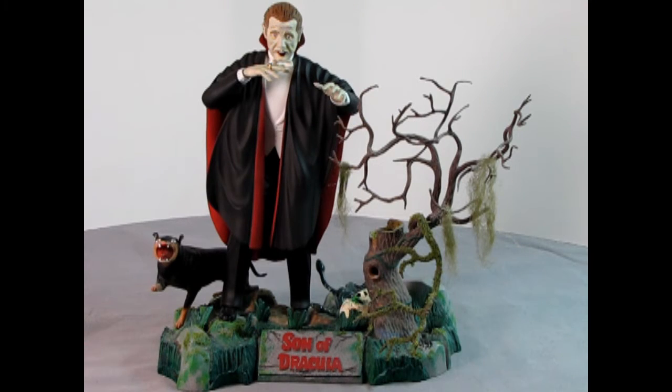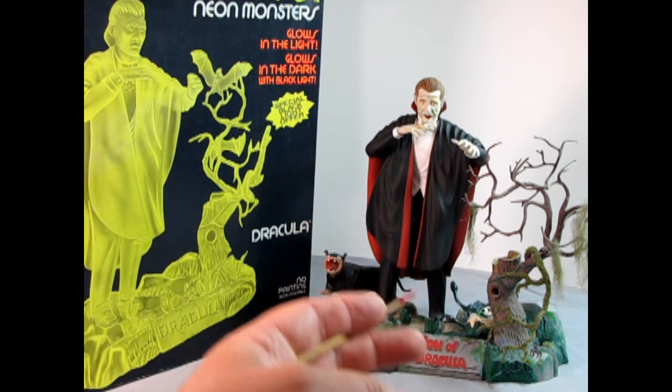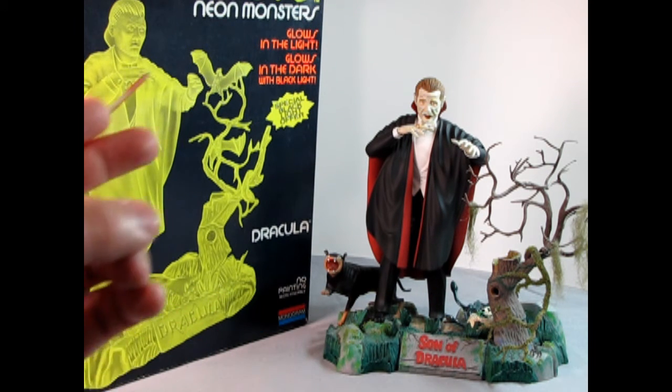Now the model is a true one-of-a-kind. The only stipulation we have is that you keep a percentage of your model looking like the original kit so we know where you started from. Even though I changed my Dracula model kit considerably, you can still trace the model back to its origins.